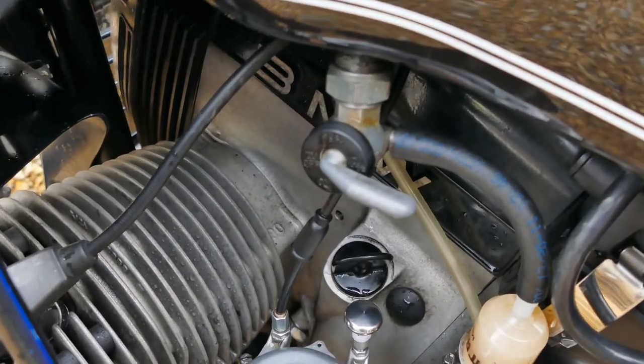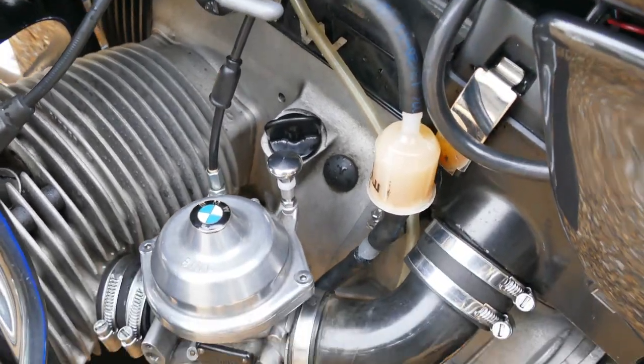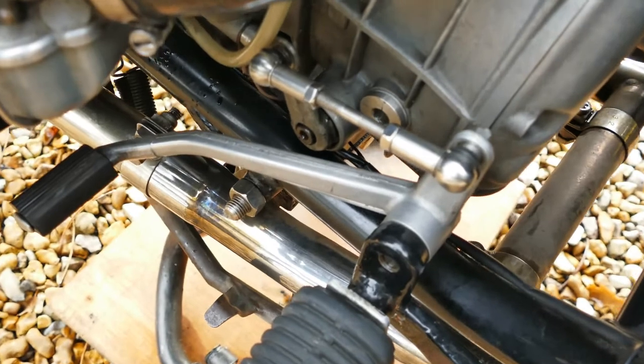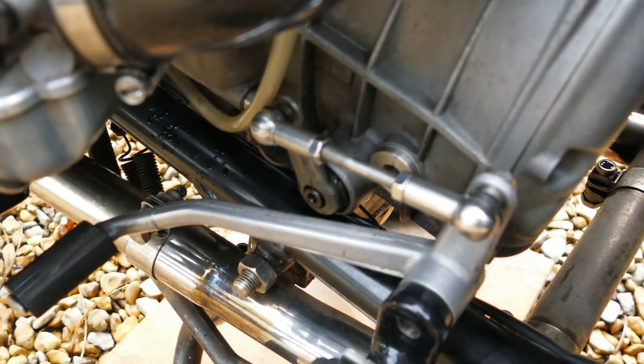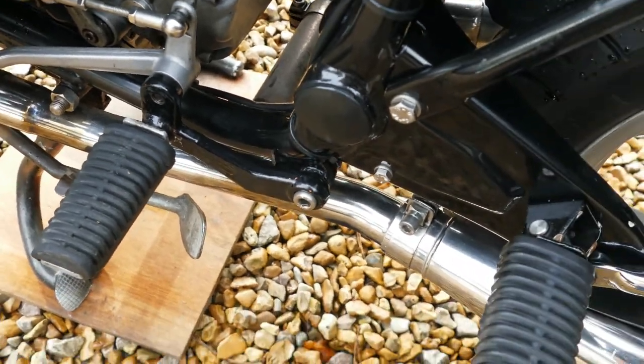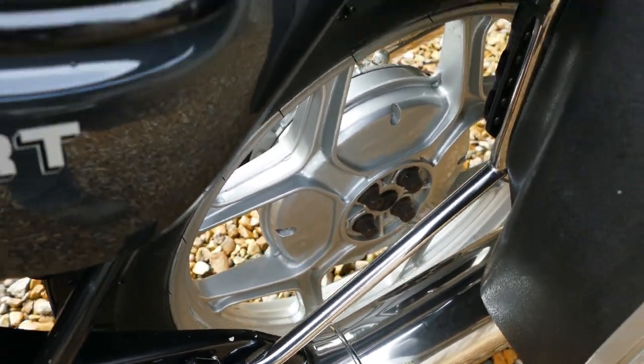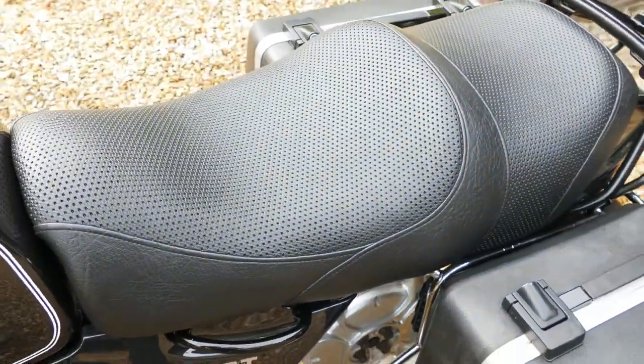Fuel cocks — they were taken apart, cleaned, rebuilt with new parts. Fitted a new stainless connecting rod for the shift. Seat reupholstered.